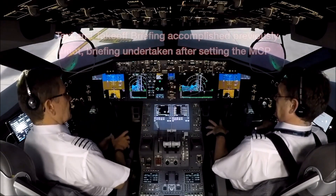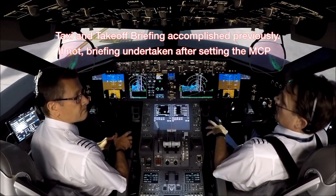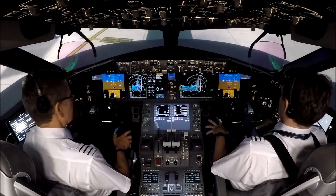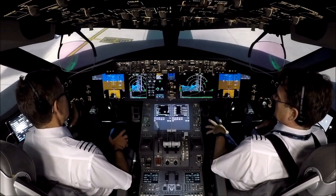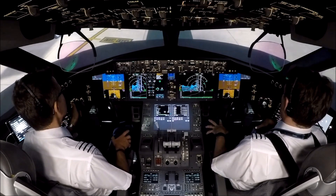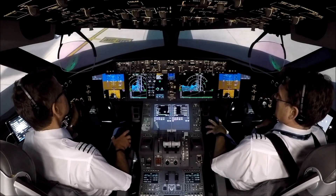Check. Taxi and take-off briefing is completed, Dave. Flight deck door is closed and locked. And the exterior doors are closed. Okay, just speak to ground. Flight deck to ground, can you confirm clear to pressurise? The bypass pin is installed, and all doors and hatches are closed. Hello flight, all ground checks are complete, and you're clear to pressurise. Thank you.